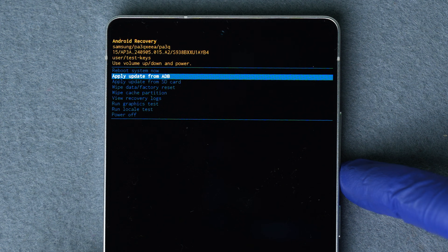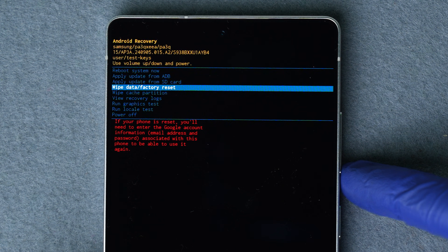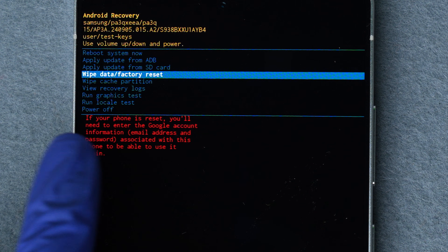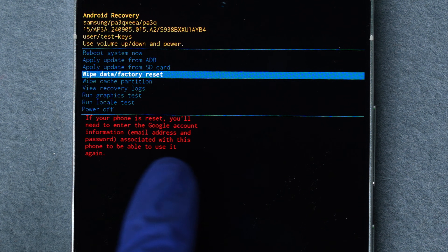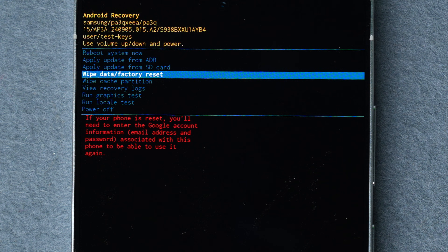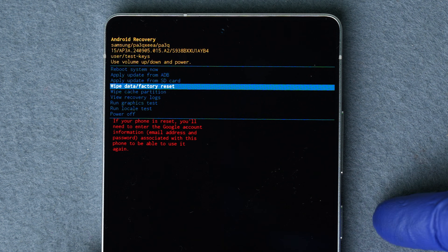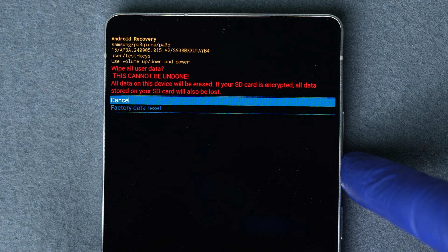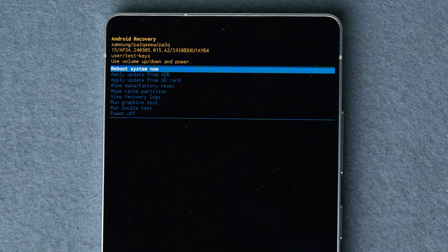Once the Samsung logo appears, release the buttons. In a few seconds the Android recovery menu should appear. Since the touchscreen won't work in this mode, use volume up and volume down to scroll. Scroll down to 'Wipe Data / Factory Reset.' Warning: there's a chance you will need the Google account email and password linked to this device even after the reset. Press the power button to select it.